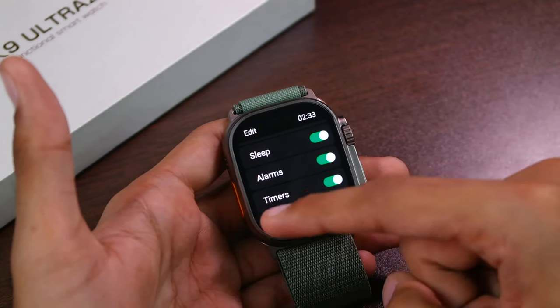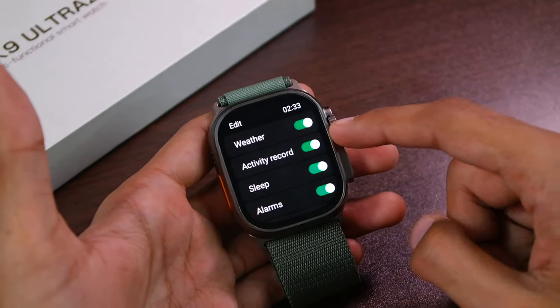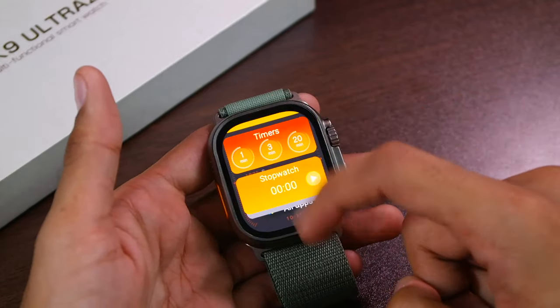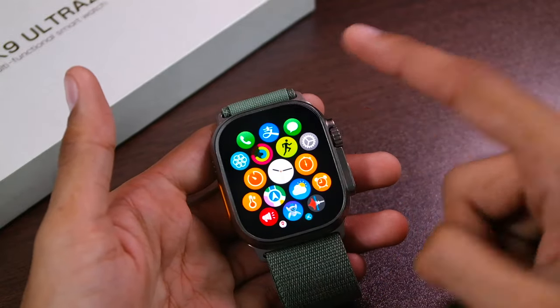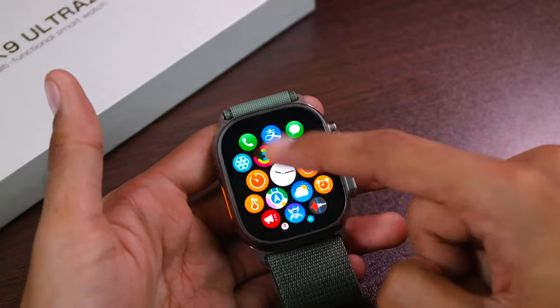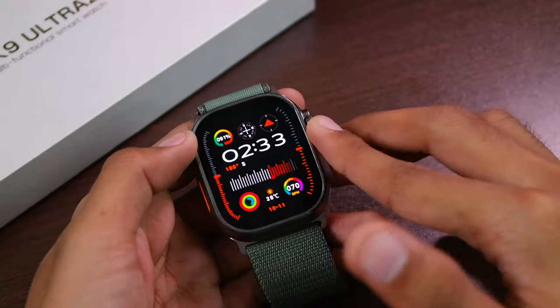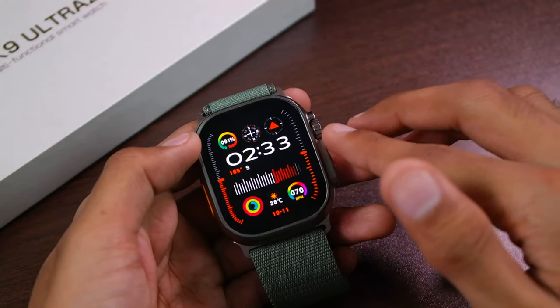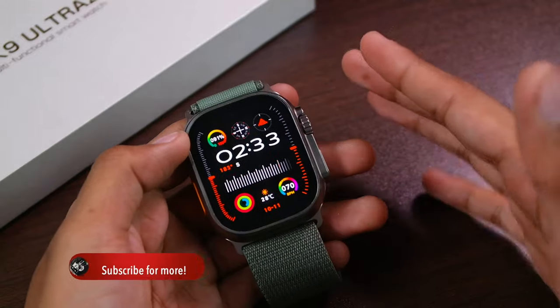It is still not possible to arrange applications in this version. The widgets page is still looking quite smooth — you can scroll all the way up to open the cellular menu, but you still cannot scroll down to get back to the widgets page. You still cannot use the crown key to access the widgets page. To be honest, I wish they never add that option, because it would be quite annoying — I wouldn't even want that feature on the original Apple Watch.